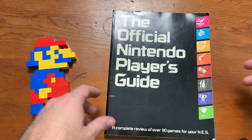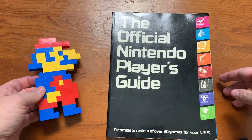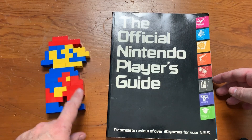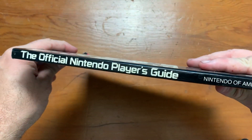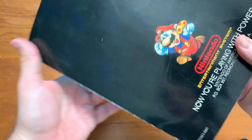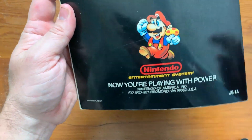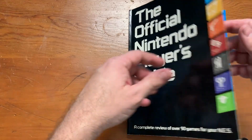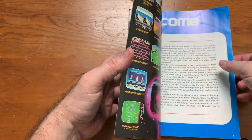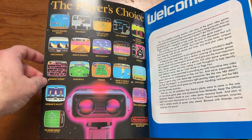Here is the Official Nintendo Player's Guide book, and I've got my buddy Lego Mario here to help me read it. Who made this book? I never really paid that much attention to who actually made it. I'm sure Nintendo probably created it themselves — look, it's got Nintendo's address on here, well their P.O. box anyway. I've got to be really careful with this because I don't want to damage it.